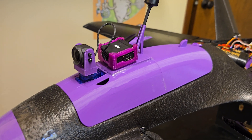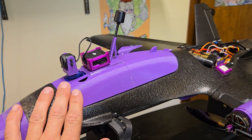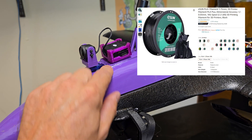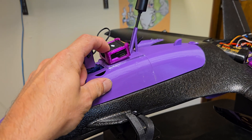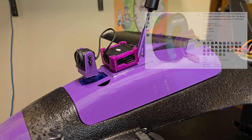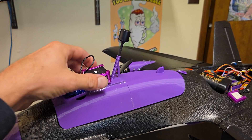You can print this whole setup in one day. I print everything with ESUN PLA+. The only exception is the TPU right here for the VTX holder. Let's take this off the plane and I'll show you how it's set up.